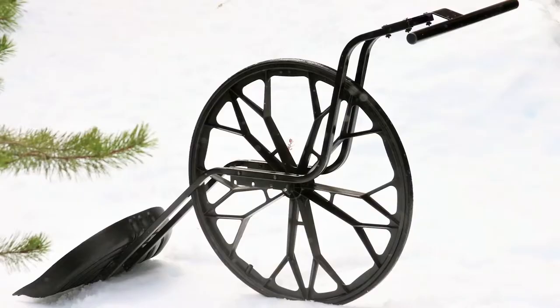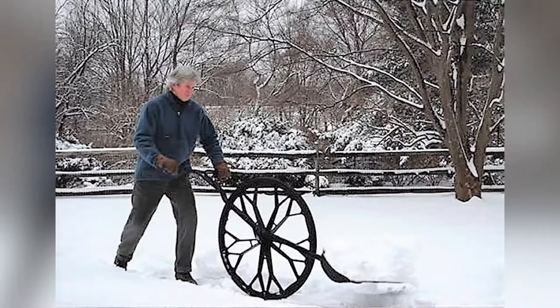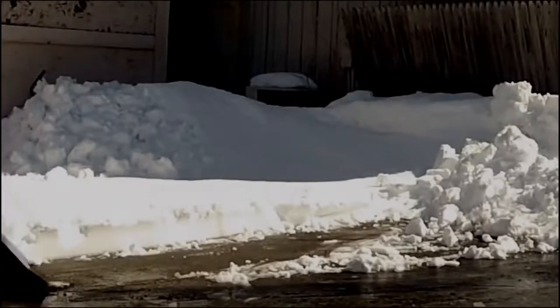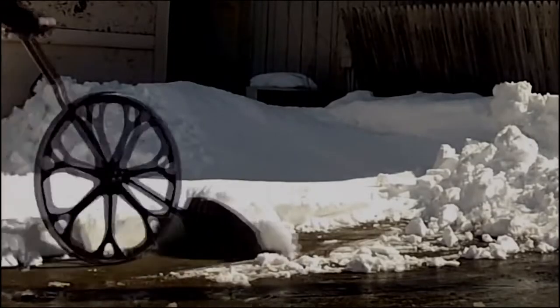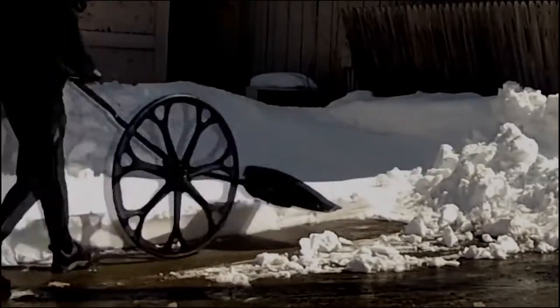One of the first things you'll notice about the Snow Wolf is its large wheel, which allows you to easily travel over steps, curbs, or other obstructions. It also enables the Snow Wolf's unique configuration. Because the shovel is positioned at the center of the wheel, the Snow Wolf uses leverage to dramatically reduce the amount of weight your body is required to lift.